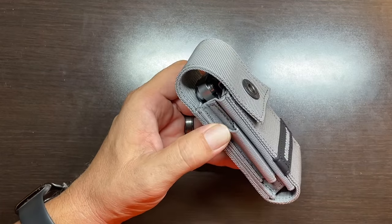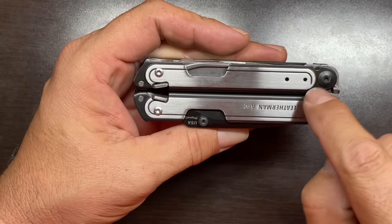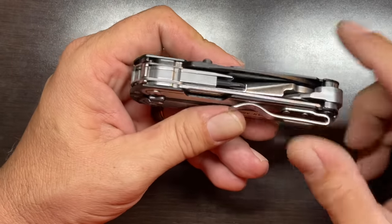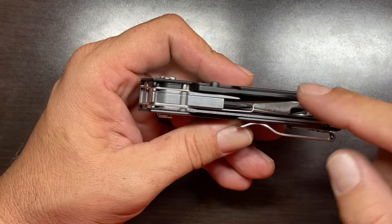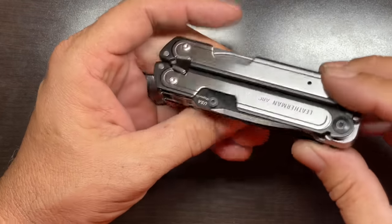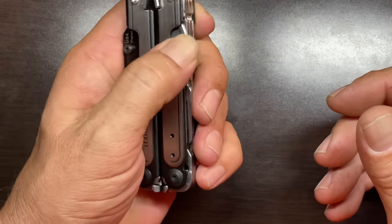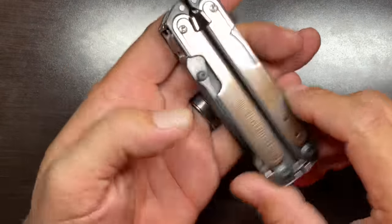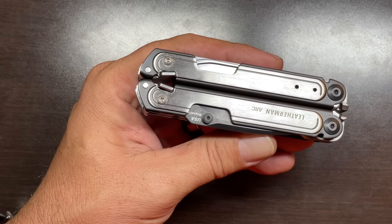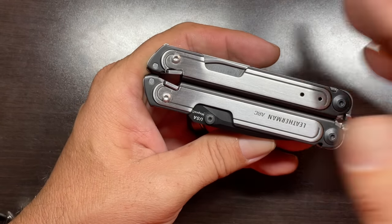Now let's get into the tool set. The clip can be reversed to the other side — they add secondary holes on the other frame so you can make this a left-hand carry. This is a feature I always liked in the Free P4. You have to take the tool apart, but you can switch the clip around and make this a left-hand operable tool. I just wish Leatherman offered an option for the 10-12% of people who need it set up left-handed out of the factory, though I understand that would add cost and time.